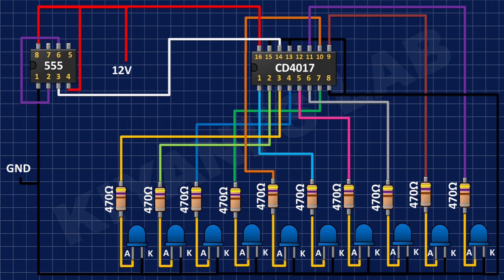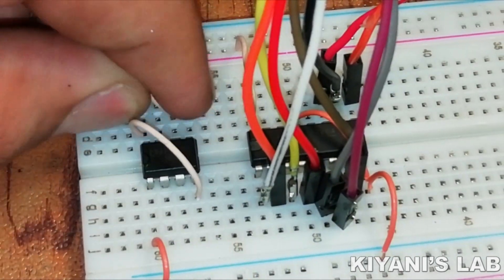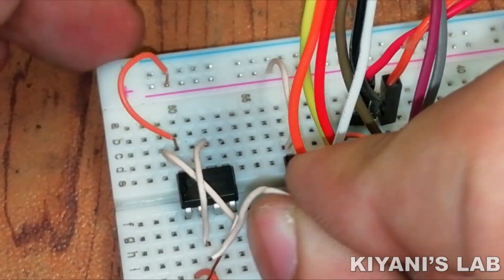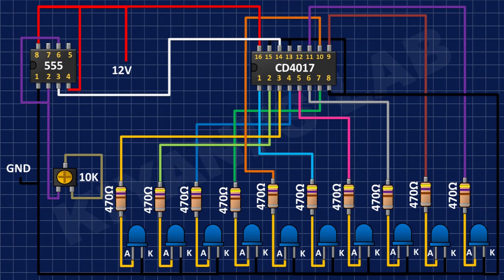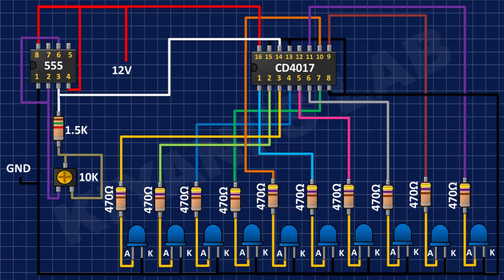Its pin number 3 is connected to pin number 14 of the 4017 IC. After that, I have connected the 10K trim pot and connected its one side pin and center pin to pin number 2 of the 555 timer IC. After that, I have connected a 1.5K resistor and connected its one pin to pin number 3 of the 555 timer IC and its other pin to the remaining pin of the trim pot.